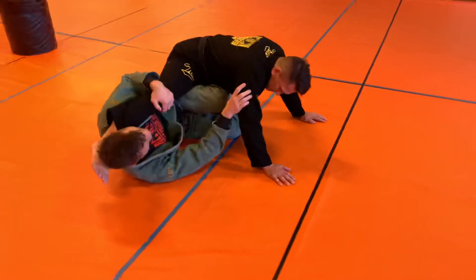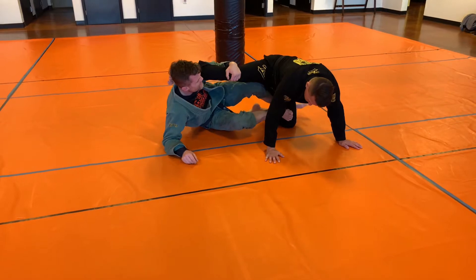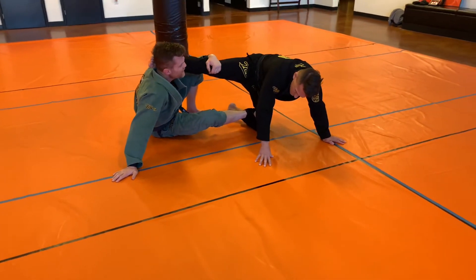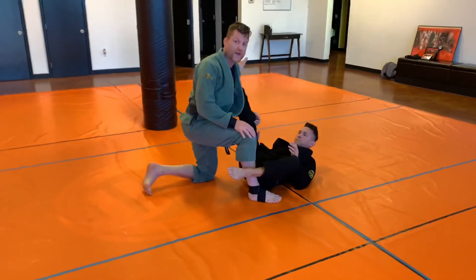From here, I'm going to start to extend my legs as I build my base up to my elbow, get the sole of my foot on the side of my leg, continue to push into the inside of the thigh, build my base up to my hand, then retract my leg, drive through, and get ready to start my pass.